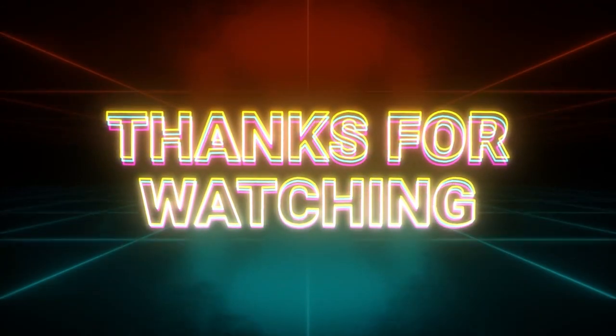Thank you so much for watching to the end. Please subscribe to our channel for more, and for all things centipede grass, we'll see you in the next video.